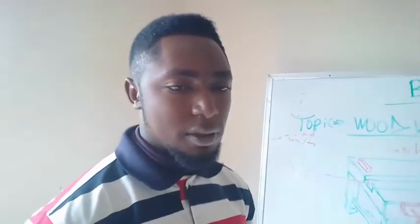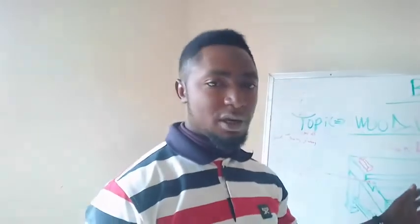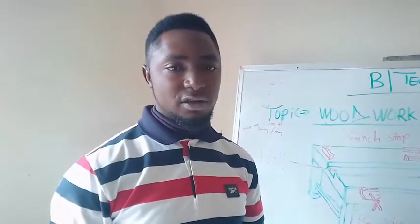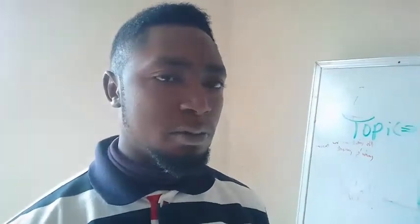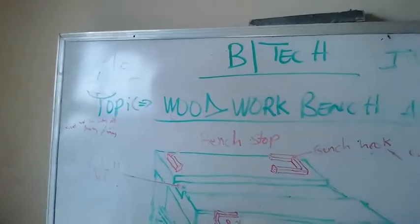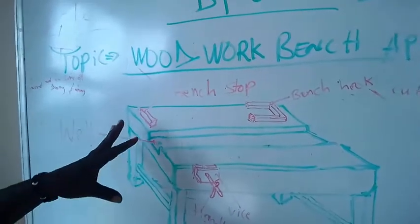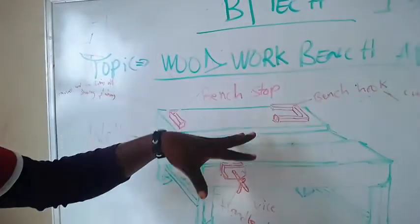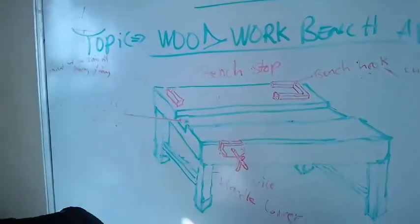Welcome back students. We are discussing woodwork bench appliances. Woodwork bench appliances are devices which are fixed permanently on the woodwork bench. As you can see on the board, woodwork bench appliances are components made of wood or metal that are fixed on the woodwork bench. We have various types of woodwork bench appliances.